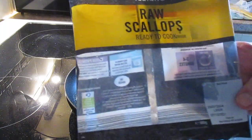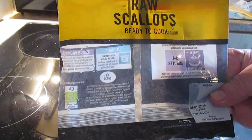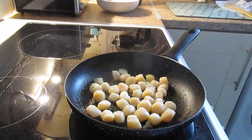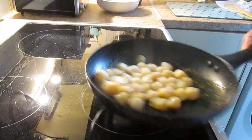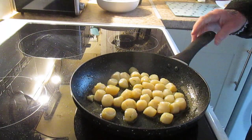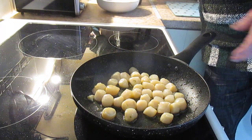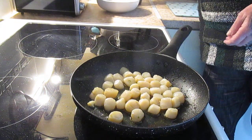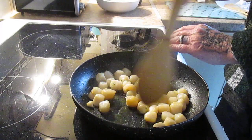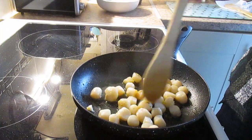That's what the packet looks like. Very nice. Just need cooking for about four minutes. The smell that's coming off is already delightful.